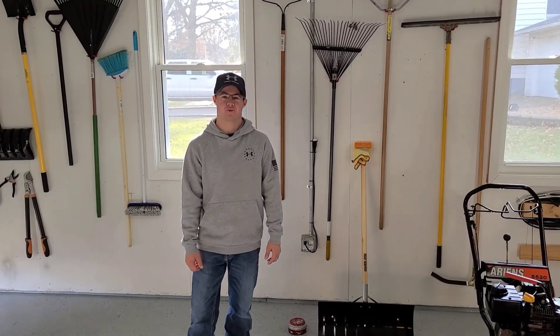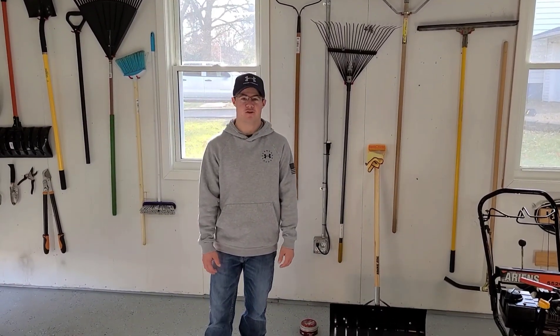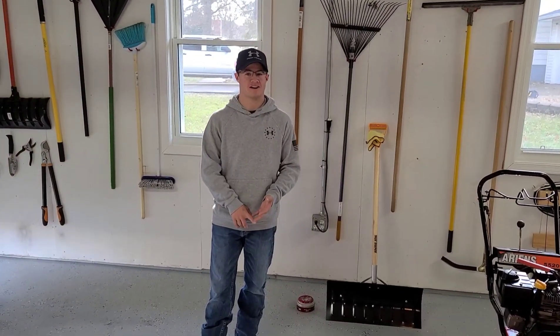Good afternoon, everyone. Welcome to Alex Lawn Adventures YouTube channel. On this channel, we're going to be doing everything outdoors — most stuff outdoors, lawn-related. We'll do some spraying, fertilizing, everything.